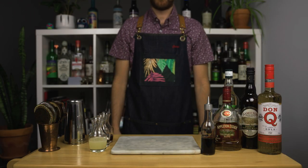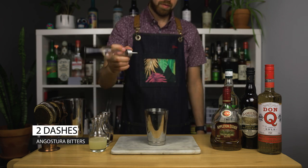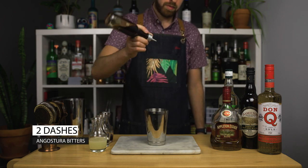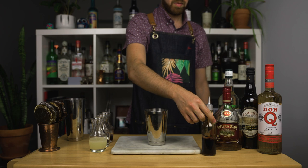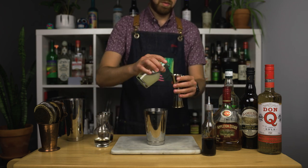Let's build this drink in a shaker. First, add your spice: two dashes of Angostura bitters. Now let's add some lime juice. This recipe called for half an ounce, but I know I would want a bit more than that.